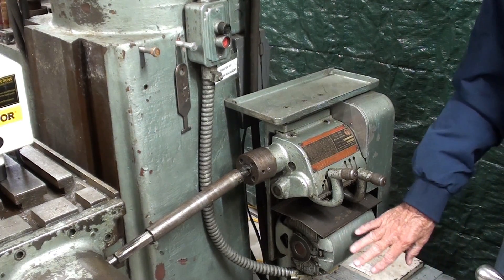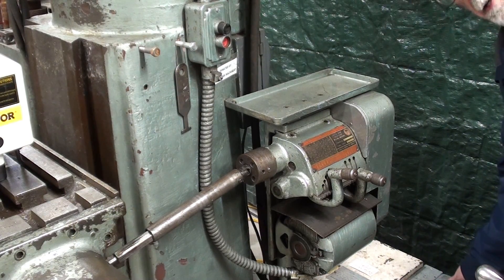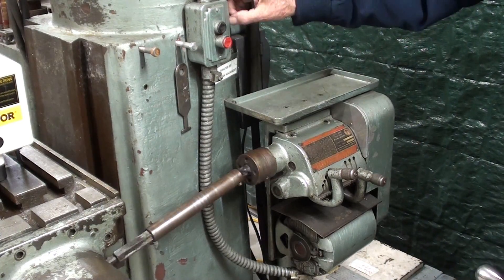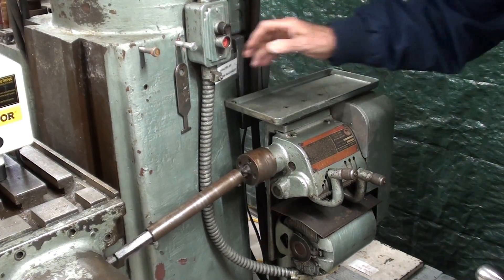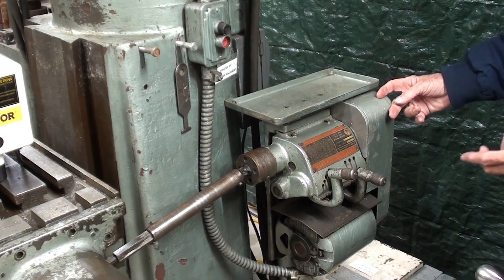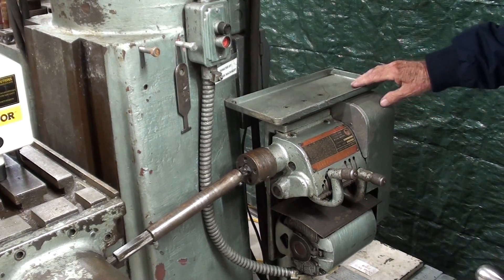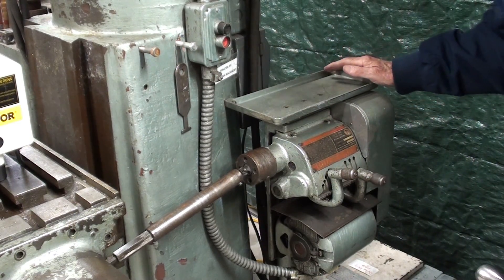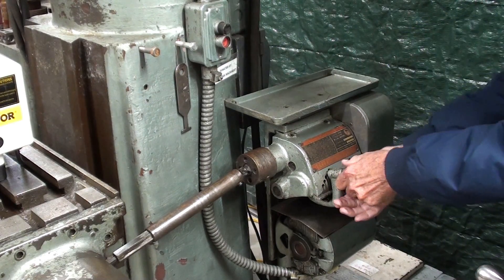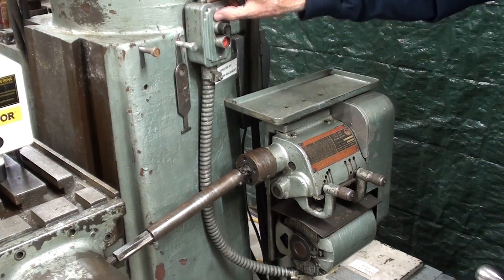There's a little three-phase motor down here — I'm going to turn on the phase converter. This switch controls the motor, and there's a belt and pulley here, and then a gearbox, and there are 30 feeds available — anywhere from one quarter inch to fifteen inches per minute. Of course you have to set the tumblers here, as you do on a lathe.